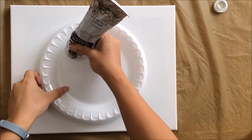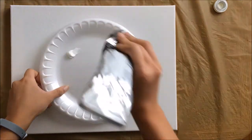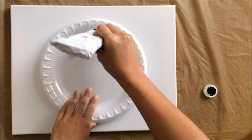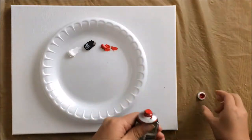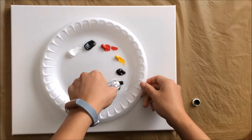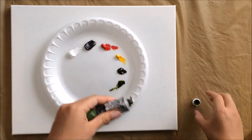The colors I used are titanium white, ivory black, cadmium red deep hue, cadmium yellow pale hue, raw umber, permanent sap green, and I later also used yellow ochre.